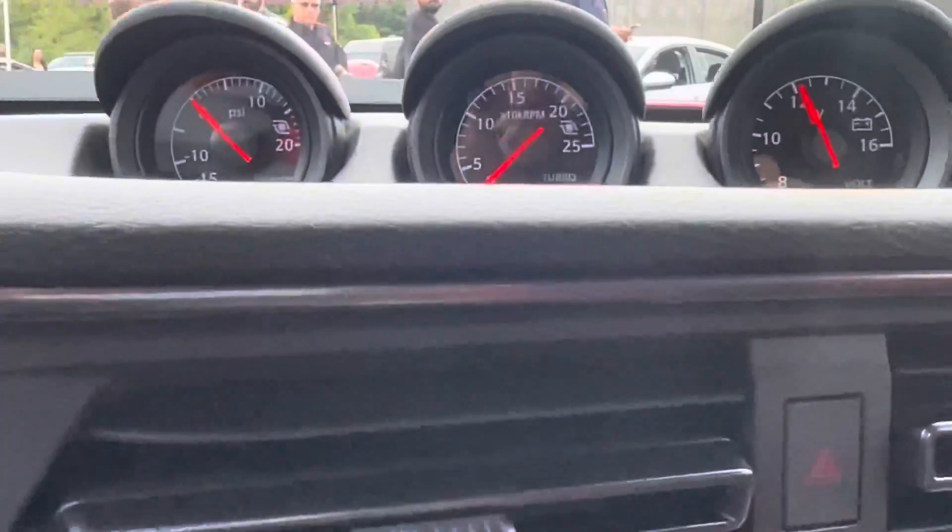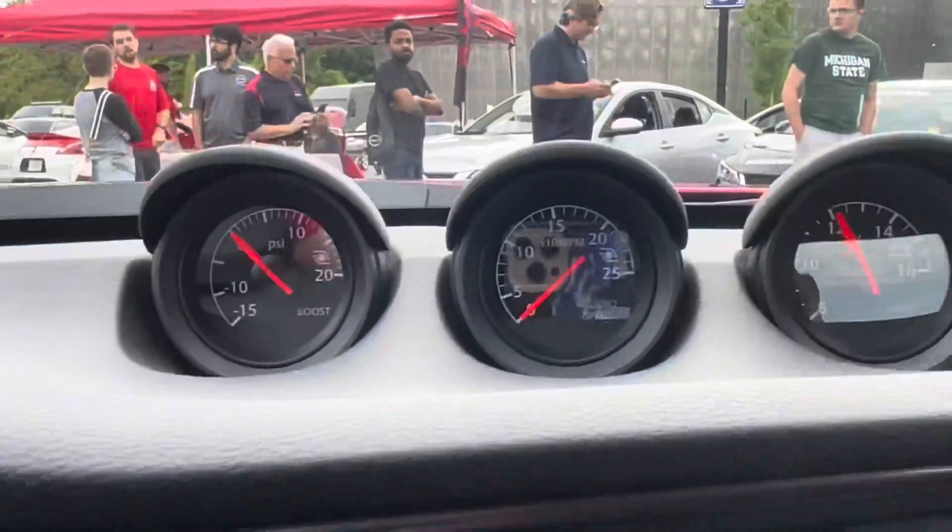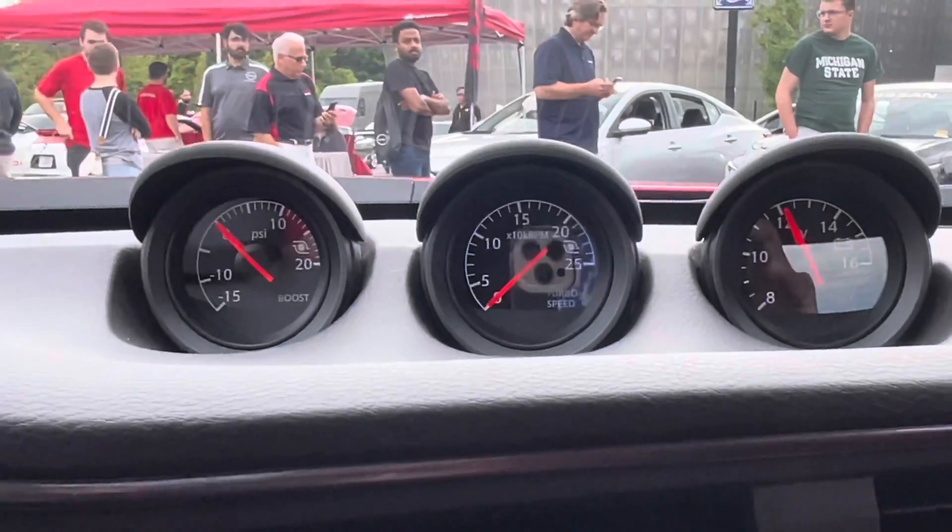So that's what that is - turbo speed in the middle, your boost gauge on the far left, and on the right is the battery meter. Exactly. That is cool.